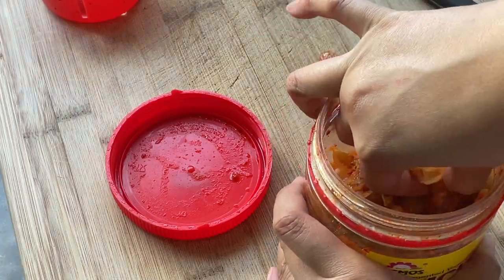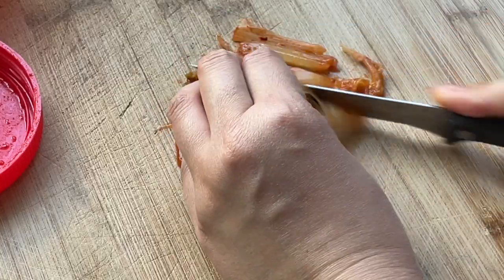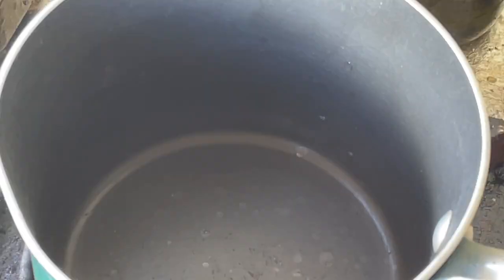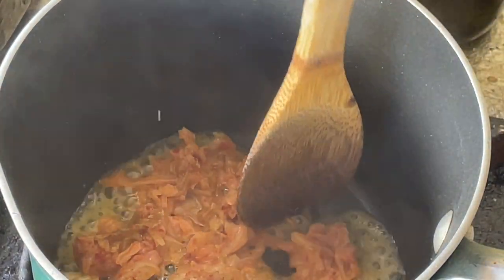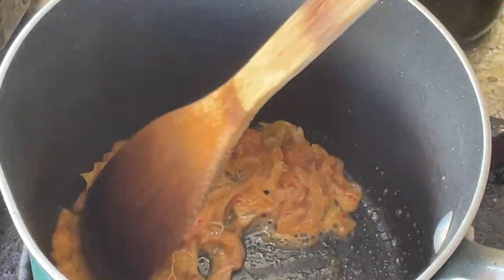First, we are going to chop up some kimchi into little bits. The tangy, salty, bold flavors of kimchi will really help bring out the sweetness of lobster meat. In a pot on medium heat, add 2 tablespoons of butter and then add the chopped kimchi. Stir fry for a minute until all the aroma of the kimchi is released. The butter will mellow out the bold flavors of the kimchi a bit.